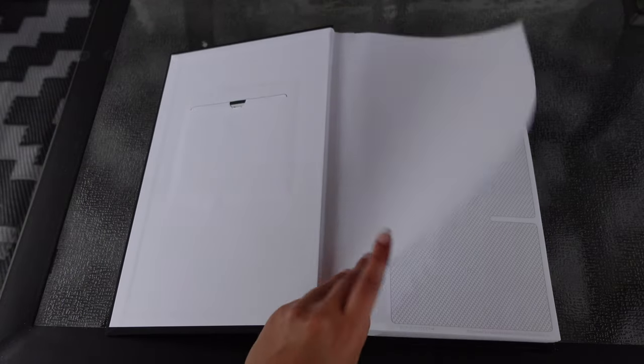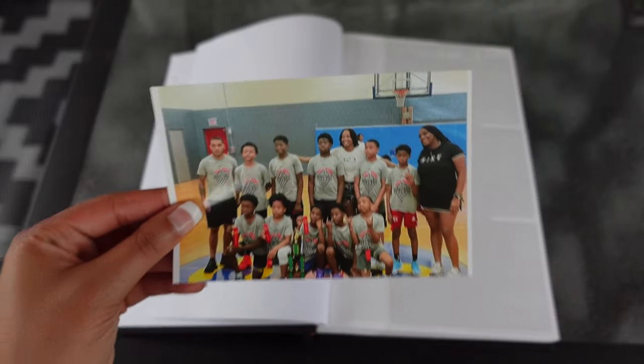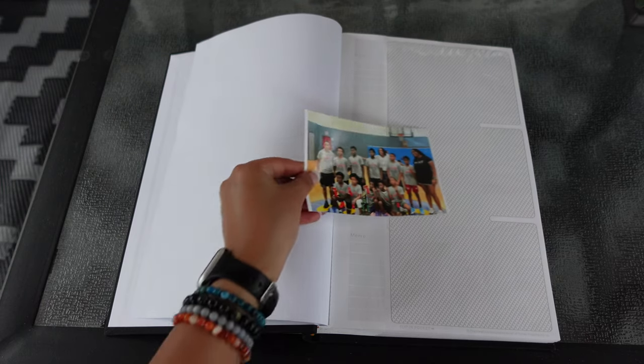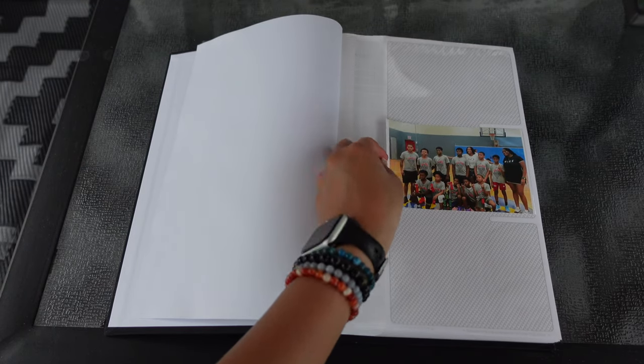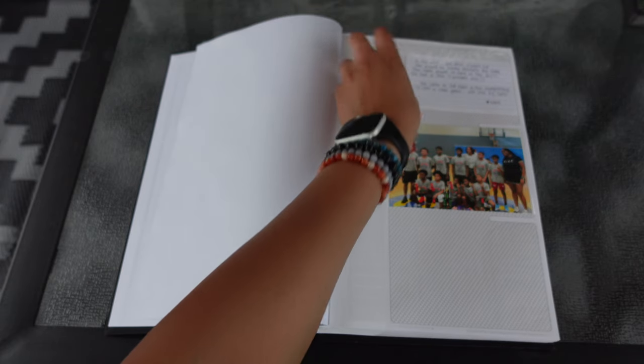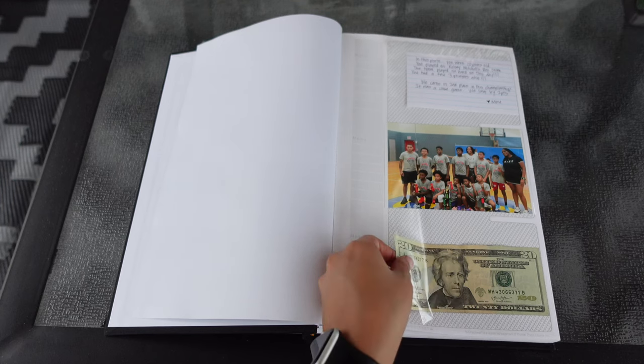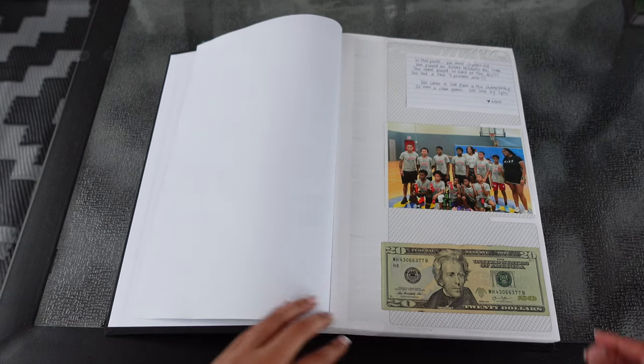Hey guys, at this point it's pouring down raining — it's super gloomy outside but it's so soothing, so I'm going to continue to record. First, you need to grab a picture. I'm going to use this picture right here. I'm using the center slot, but you can use whatever slot you choose. Next, write out a cute little message on your index card and slide your index card into another slot. Thirdly, take whatever cash you're using and slide that into the third slot. You pretty much repeat this cycle throughout the entire book.